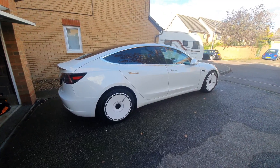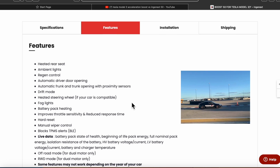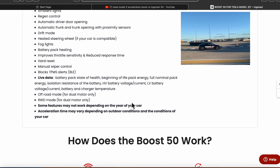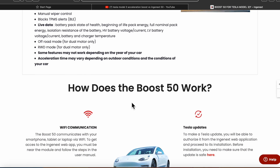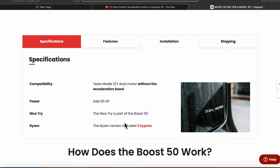However, there is a solution, and the solution is a company called Ingenext. They're a company in Canada — a lot of their videos are in French, Canadian French. There are a couple of options. The two options are Boost 50. There aren't any figures on it for the Tesla Acceleration Boost, but the Tesla Acceleration Boost gives you circa 100 brake horsepower and changes 0 to 60 by about half a second, and quarter mile by about half a second. The Boost mode will give you an extra 50 brake horsepower, and it also gives you a few other features like drift mode, and it adds extras that might not have been turned on before — stuff like heated steering wheel, heated rear seats if it's a short range.